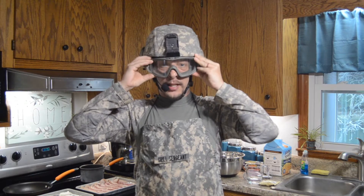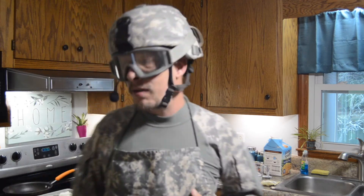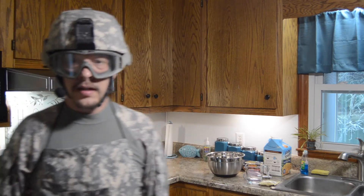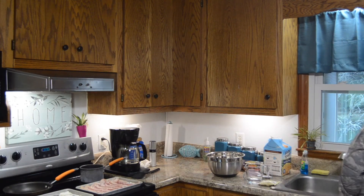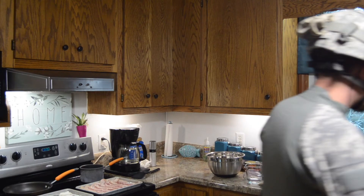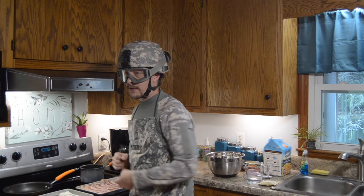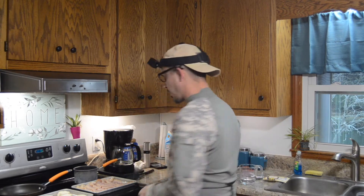All right ladies and gentlemen, let me get my tactical goggles on here. We are ready to start the next episode of cooking in quarantine with Jesse. We're introducing the newest member of the cooking in quarantine team — the GoPro. We're going to have some amazing shots today so you can actually see what I'm doing instead of this far away view like it's been every episode.